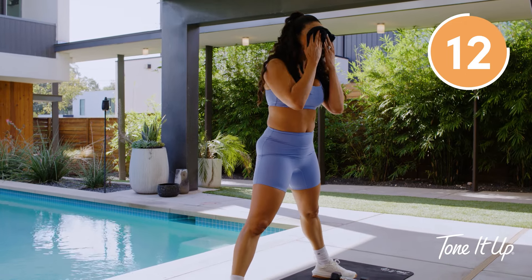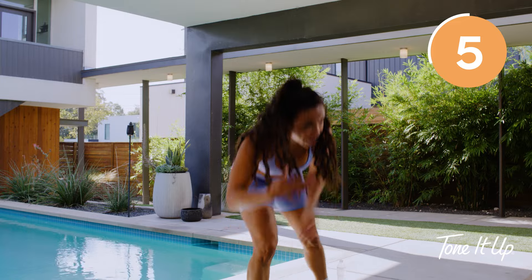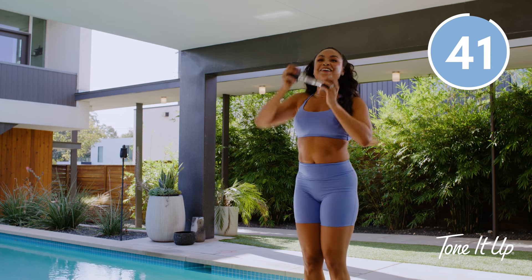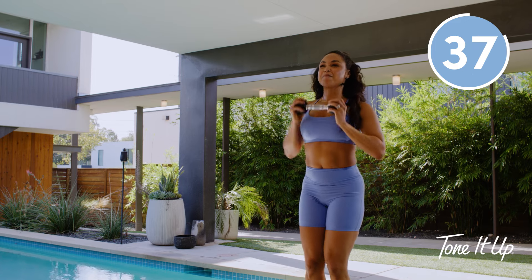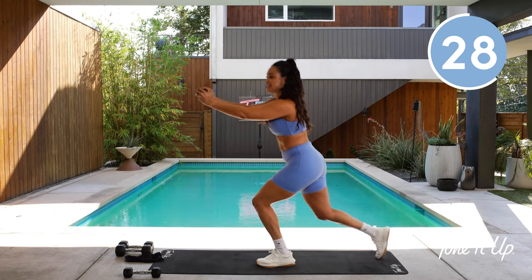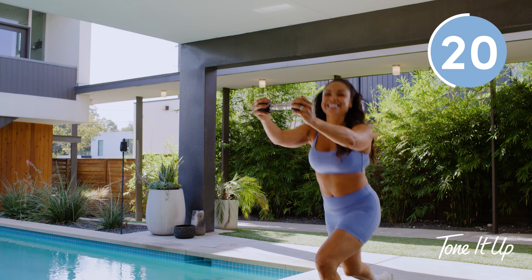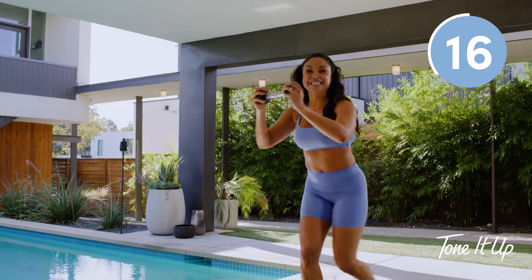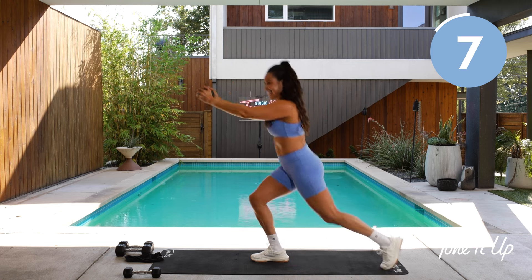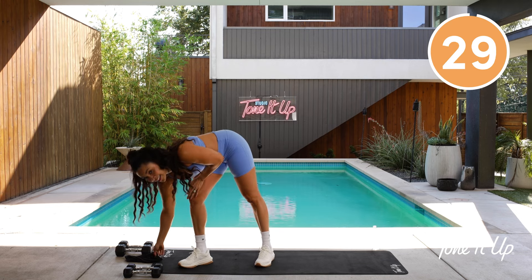15-second recovery — we move into that halo to reverse lunge. For that one you only need one weight, move the other one out of the way. Give me that halo, step it back. If your body sometimes moves really weird and you're doing something else, totally cool — keep your joints stacked, control your belly, control your breath, and just keep moving. Eventually your body will join me. You've got another 15 seconds. Last four, three, two, one more. Towel off, grab that water — you get that 30-second recovery.